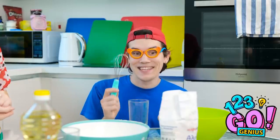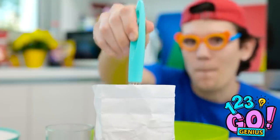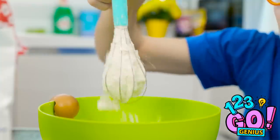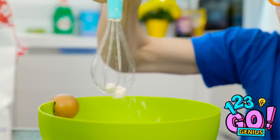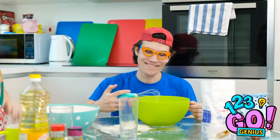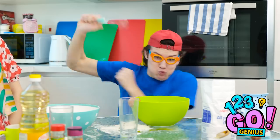Don't worry, mommy — we still have the whisks. Watch — I'm gonna put the whisk into the flour bag. What are you doing? I'm gonna put the flour in my bowl! Shake, shake, shake! I'm raising a genius — he'll be a five-star chef one day, I'm sure! A five-star chef!